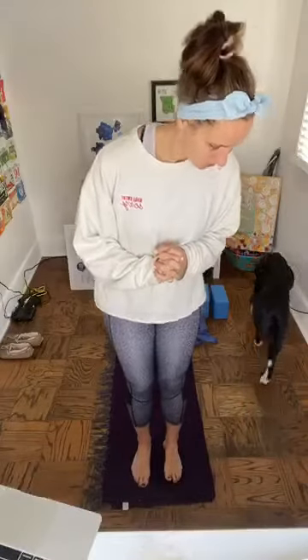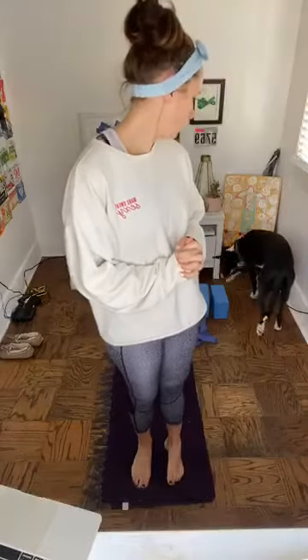A block is recommended today, or a book — something to support your low back for bridge pose. Also have something soft to put underneath your knees, like a towel or blanket. Those are the two important things to grab. We'll go ahead and get started. Welcome to Sunday morning yoga — I'm happy that you're here, whether it's your third time or your first time.